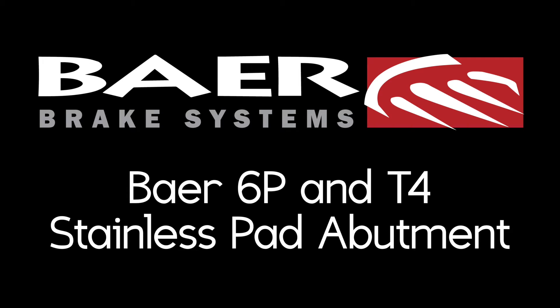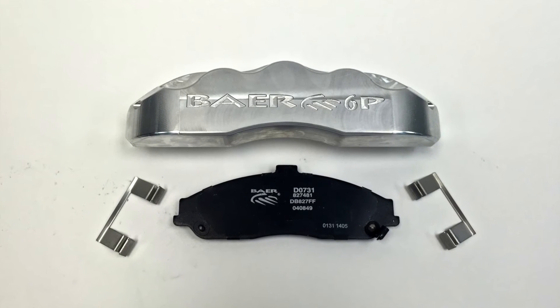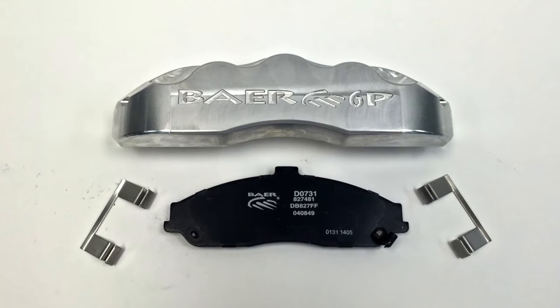Hey, what's up guys? It's Nick from Bear Brakes. Today I'm going to give you an overview of the Bear 6P and T4 pad abutments they use in their calipers. A pad abutment is just a formed stainless clip and Bear uses it in their high quality calipers.